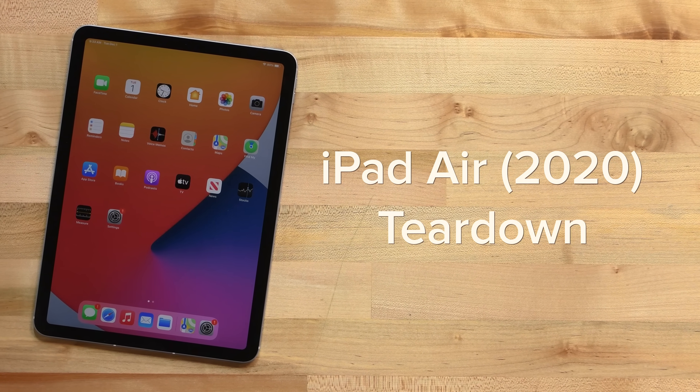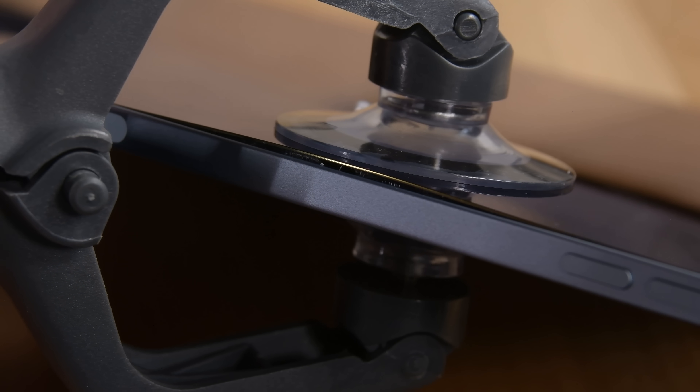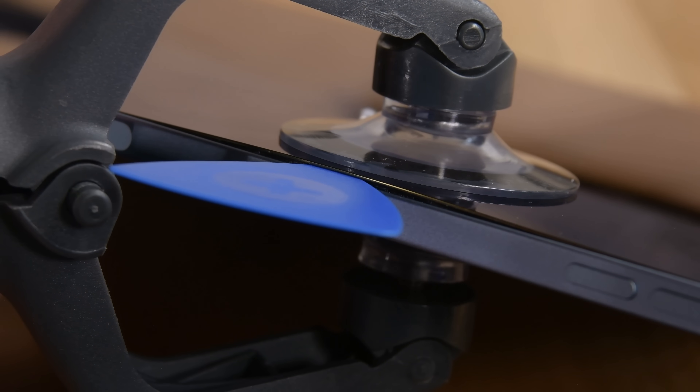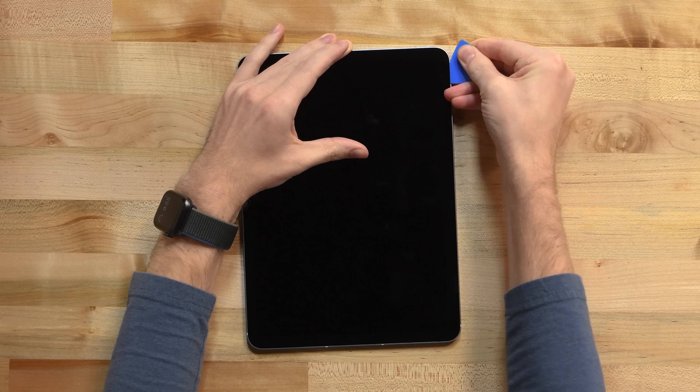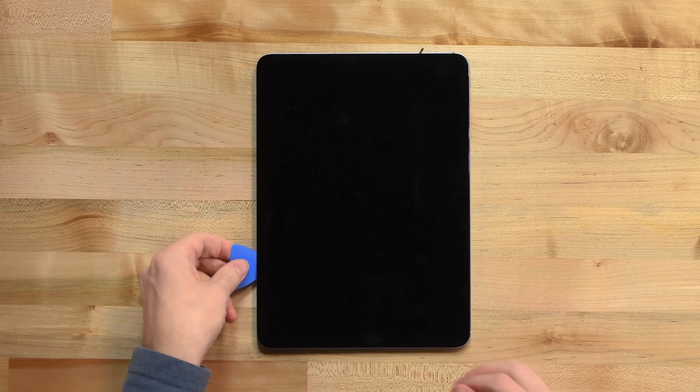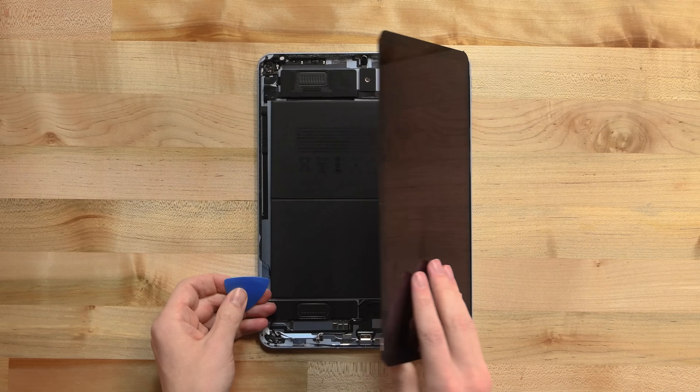Let's see what else is inside this thing. To open it up, we apply some heat with an iOpener and use an iSclack to create a gap between the display and the aluminum body, then slide an opening pick inside. Some very careful prying gets us past the rest of the adhesive and we get our first look inside the iPad Air.